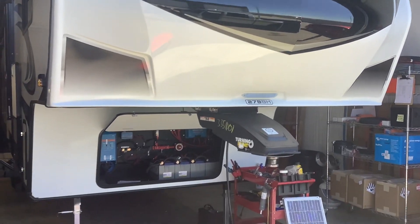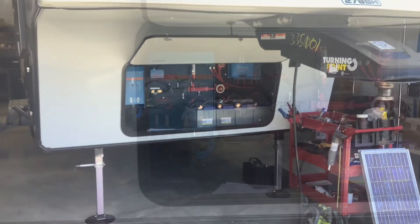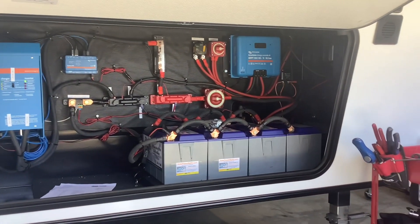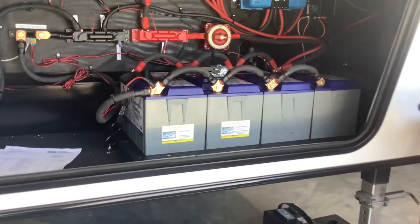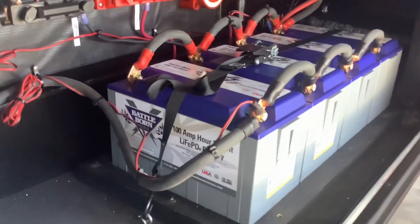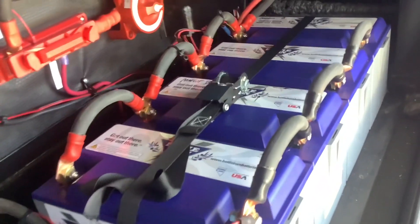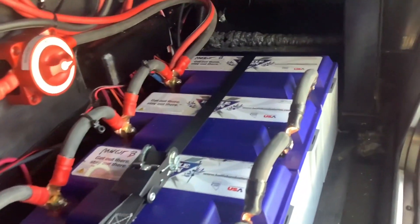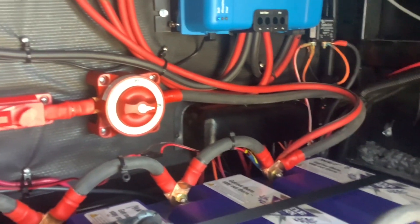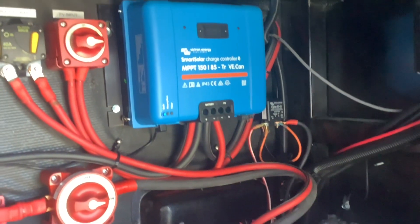Moving on to the inside, we installed the inverter and the batteries in this front cargo bay. We installed the 3000 watt Victron inverter with four of these 100 amp hour Battle Born batteries. This is a 400 amp hour battery bank — Battle Born and Victron usually recommend at least 400 amp hours for a 3000 watt inverter. This is about the equivalent of 8 to 10 standard lead acid RV batteries. We also installed a main cutoff switch here so you can cut off the batteries if you ever need to work on them.